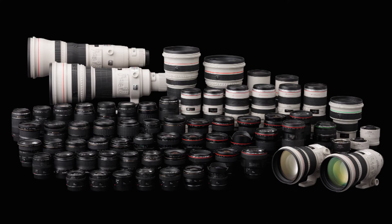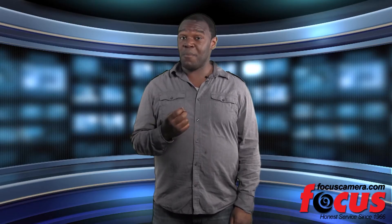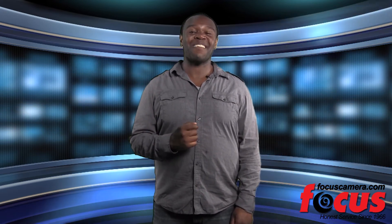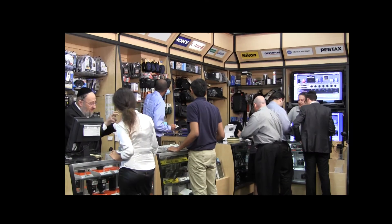It is compatible with both EF and EFS Canon lenses. If you want to capture your memories with amazing quality, check out the Canon EOS 60D at focuscamera.com. We have been in business for 46 years and offer a range of cameras at the lowest prices.